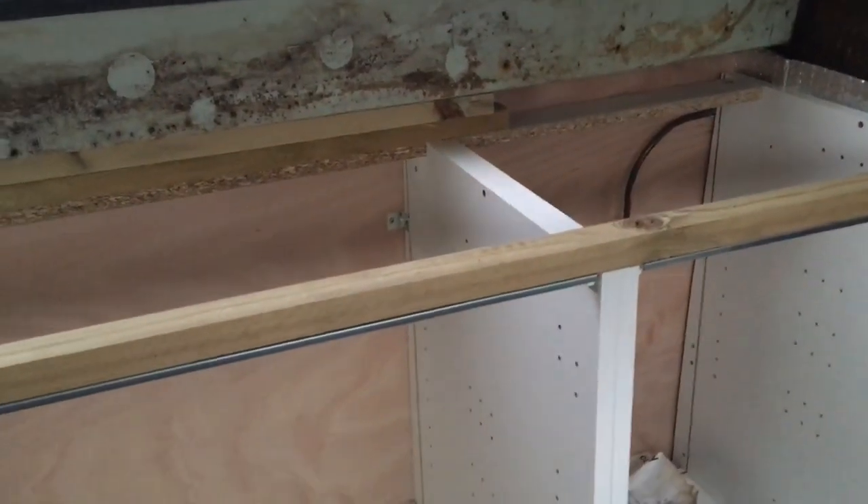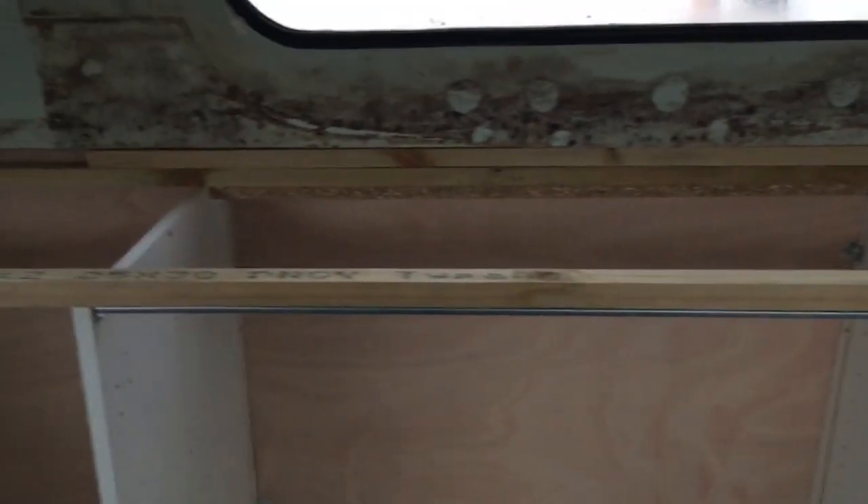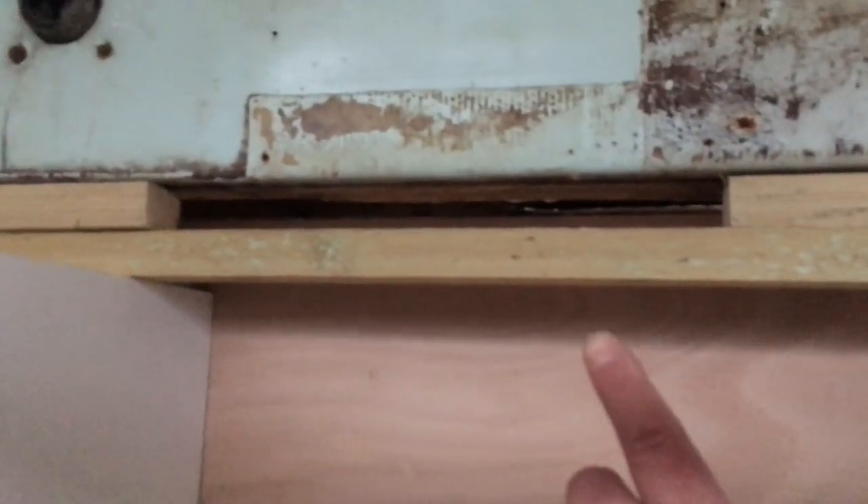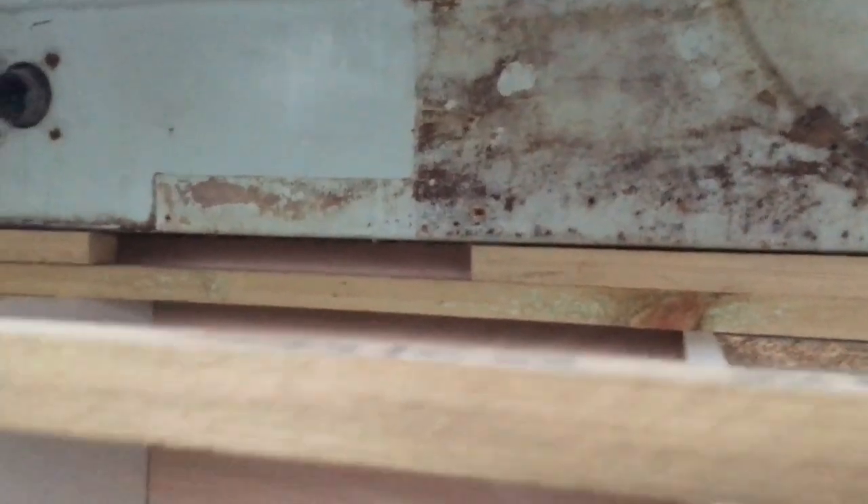And as you can see, because obviously on the boat nothing is level, I've got a baton all the way across the front to get all the front nice and straight. I've put a baton there at the back as well, so that I've allowed for the 30mm insulation to go underneath here, and then the worktop to go on up against it. And that should seal that completely and be level with the top there.